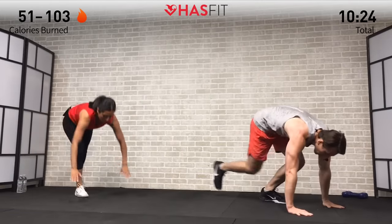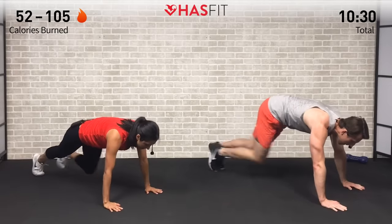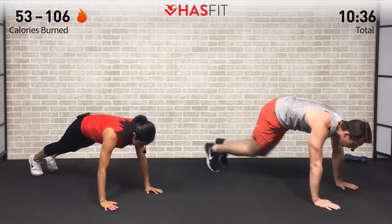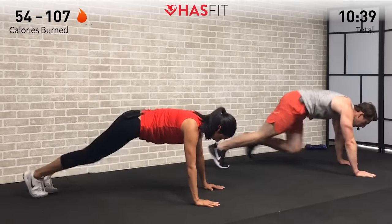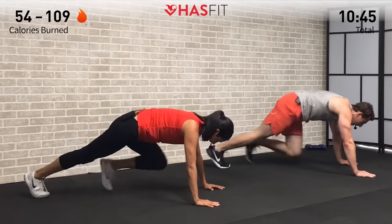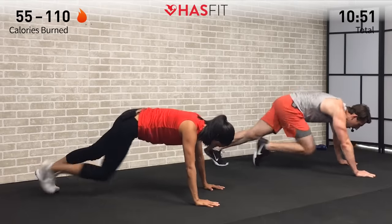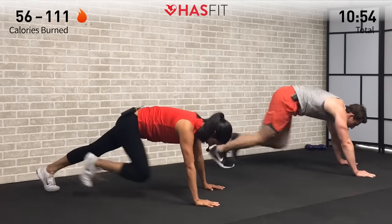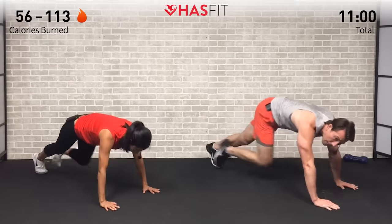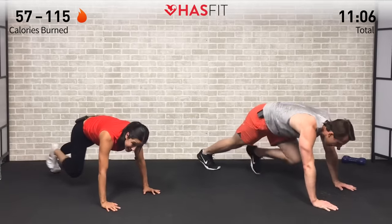Hand weights to the side — we're moving to the floor for a classic killer move: the traditional mountain climber. Starting in the high plank position, bringing those knees up. Claudia is doing the toe tap version — you decide which pace is appropriate for you. Keep your core tight, slight bend in your elbows. This one's working your shoulders, triceps, abs, legs, and chest — everything getting hit at the same time. Come on, keep it up — remind yourself what you're working towards. Five, 4, 3, 2, 1, and zero.